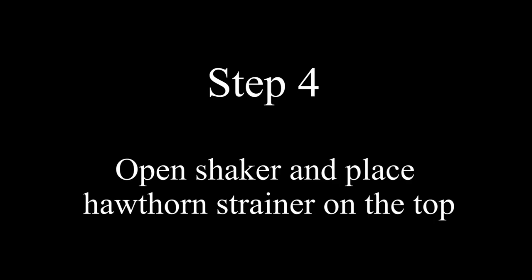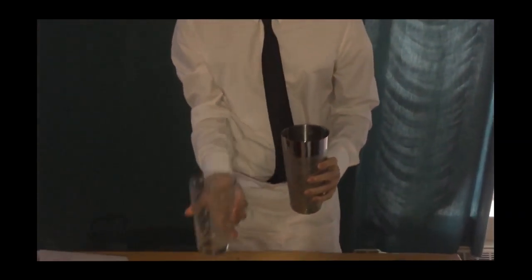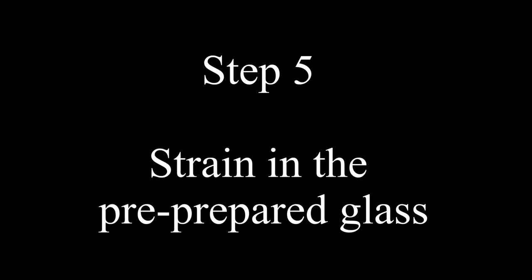Step four is to open the shaker and place the Hawthorne strainer on the top. After shaking, put the set on the bar with the metal side down, remove the glass top, and fit the strainer into the top of the metal half.